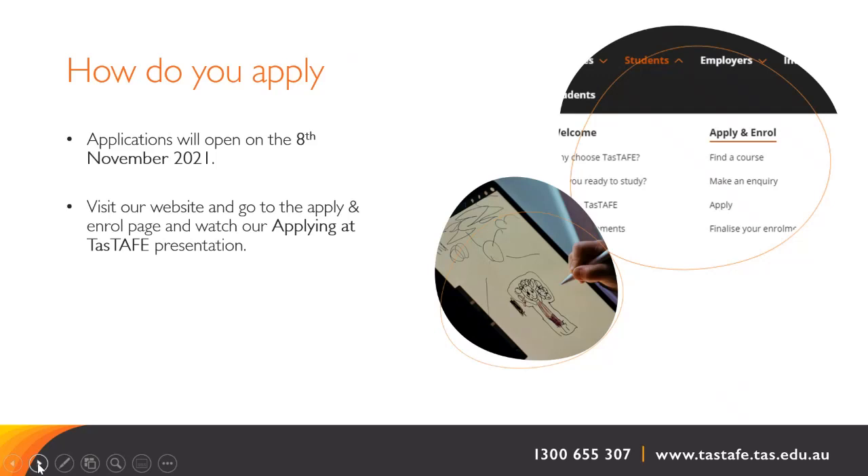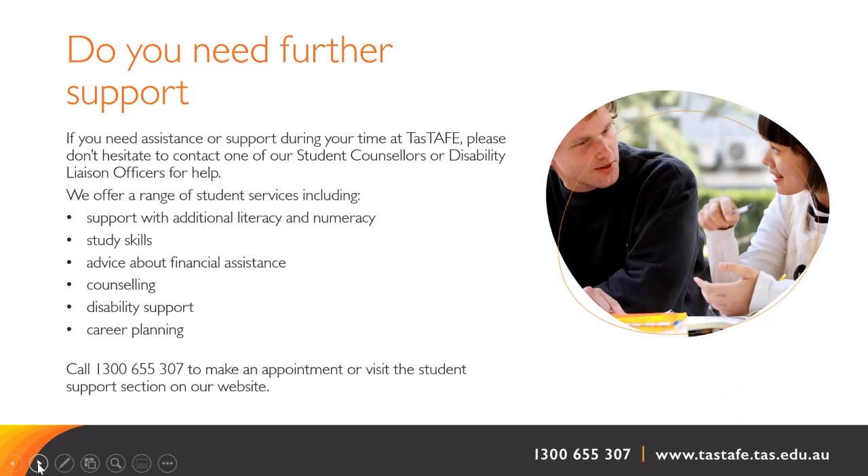Applications will open on the 8th of November 2021. Visit our website and go to the apply and enrol page and watch our applying at TASTAFE presentation. After you have submitted your application, keep an eye on your emails as we will advise the outcome of your application or if we need further information from you. If you think you might need further support to undertake this course, such as disability support, please make contact with our student support team. They are here to help and some support can be provided for in-class assistance or accessed out of class times.